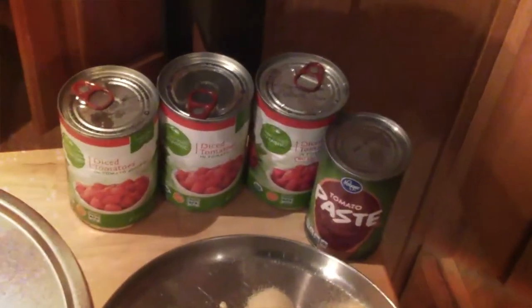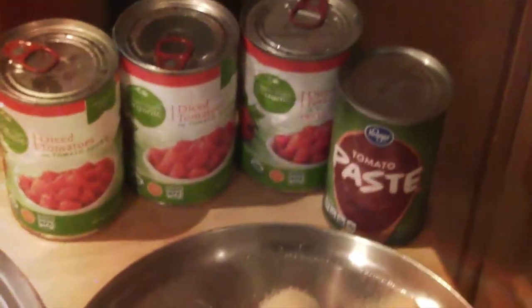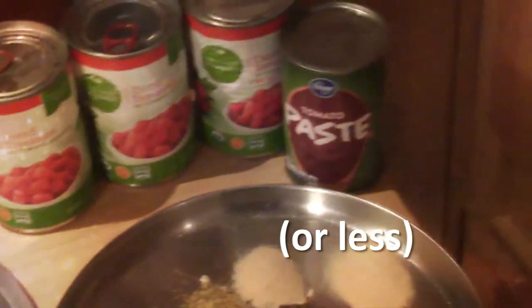I have three cans of diced tomatoes and one can of tomato paste. Depending on how many people you are serving, you might need more. It's best to use fresh ingredients, but today I'm running a little low, so I only have one fresh bell pepper and a few scallions.